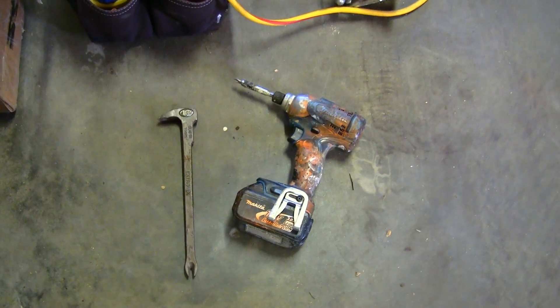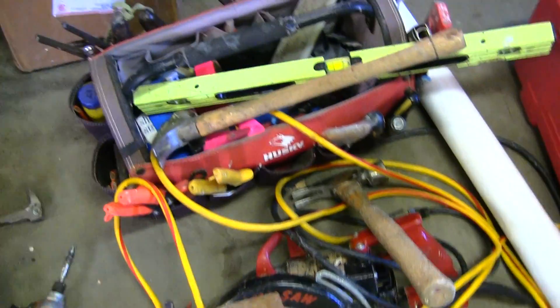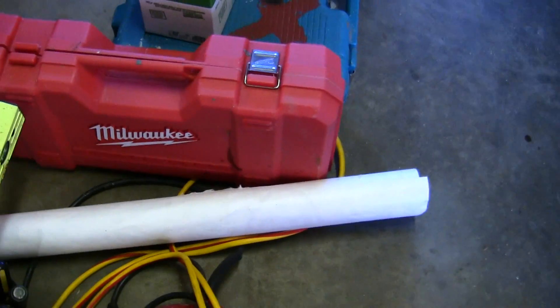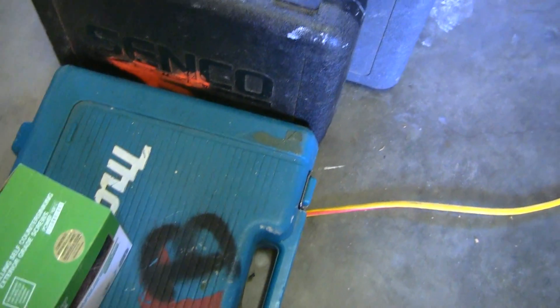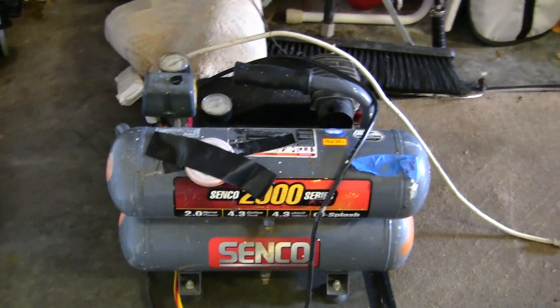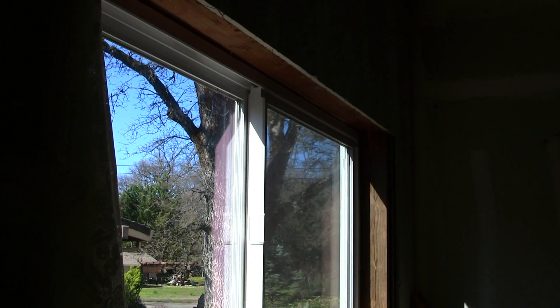Always make sure you have the right tools before starting your reloading project. Right here I got the Makita drill, the cat's paw, your tool bag, levels, and skill saw. Over here I got a Milwaukee, some screws, another Makita drill, Cinco nailing guns. Moving on down, you got your Cinco compressor. So let's get started.